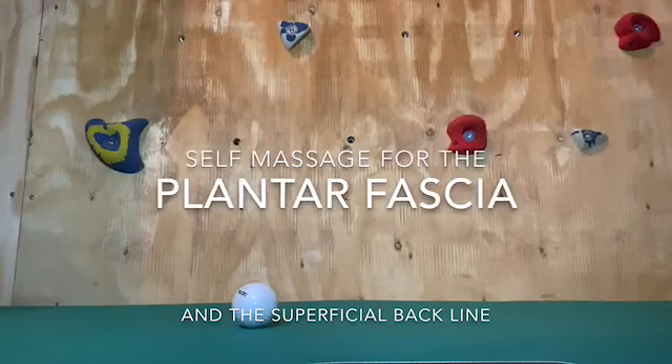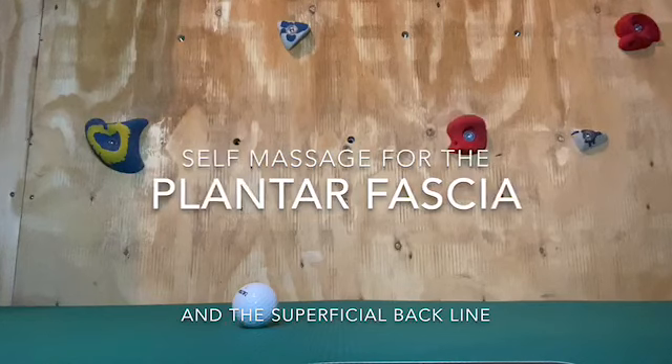In this video I'm going to show you how to do self massage on the plantar fascia and the superficial back line.